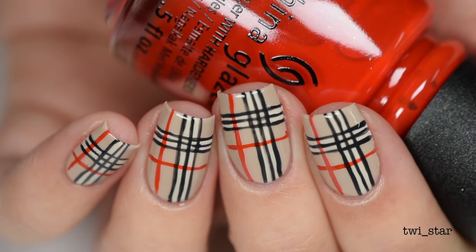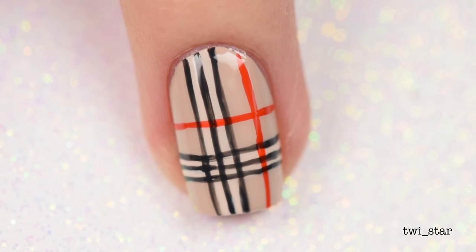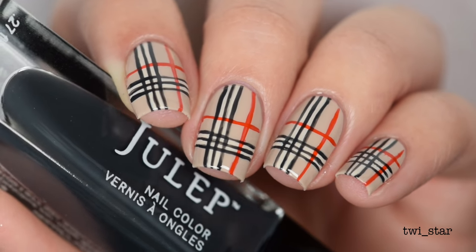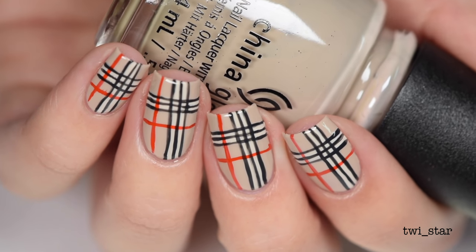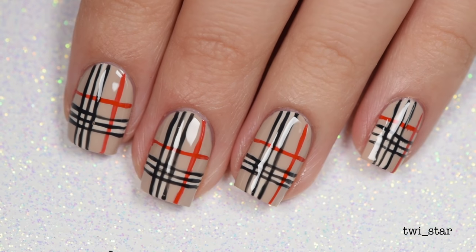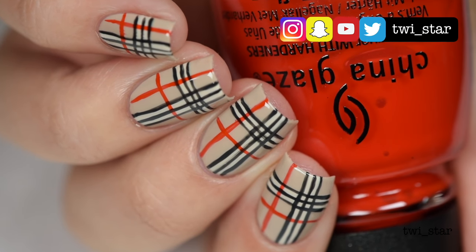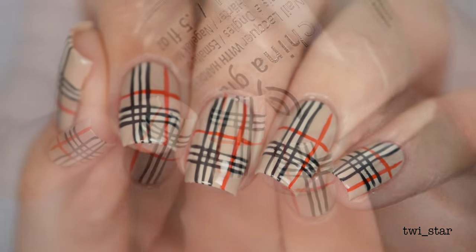And that completes my Burberry plaid inspired mani! I love plaid nails for fall, but you could always jazz these up by using neons or holographic polishes if neutral colors aren't your thing. I have another idea for a plaid mani that's a little different, so let me know if you want to see it by giving this video a thumbs up or leaving me a comment if you are mad for plaid. You can follow me on Instagram, Snapchat, and Twitter at twy_star. Thank you guys so much for watching and I'll see you in my next video — bye!